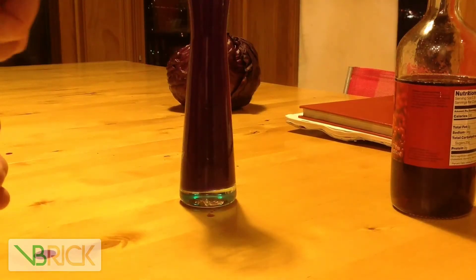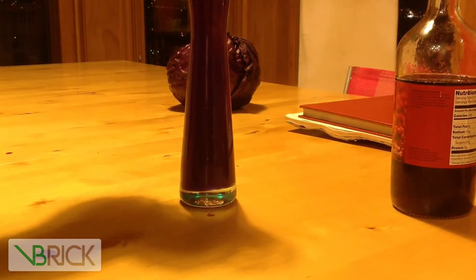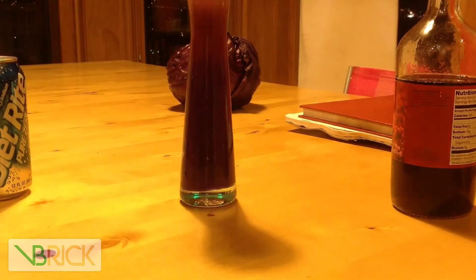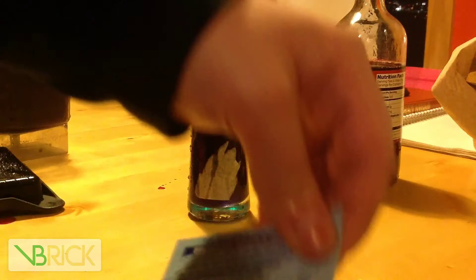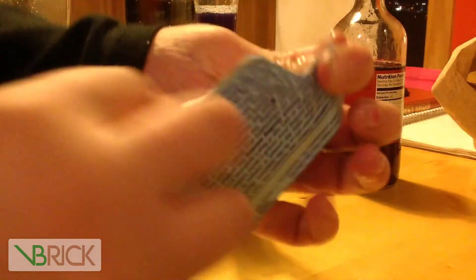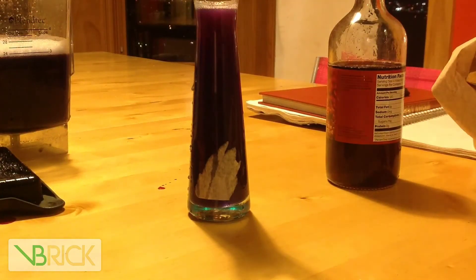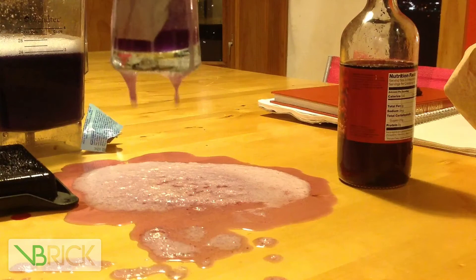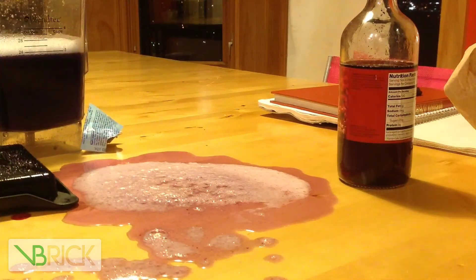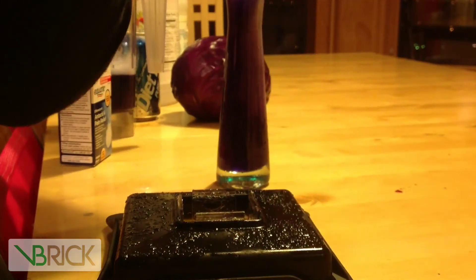Now we know what a base and an acid looks like in the mixture. We can just start to try random different liquids and see if they're acids or bases. I tried soda here. Now I'm going to try anti-acid. Turns out anti-acid is an acid, and unsurprisingly rice milk is pretty neutral.